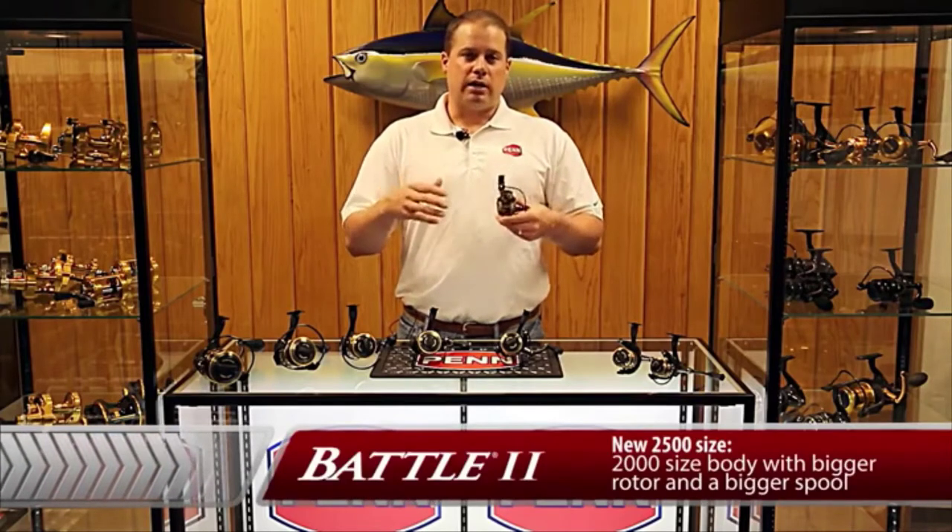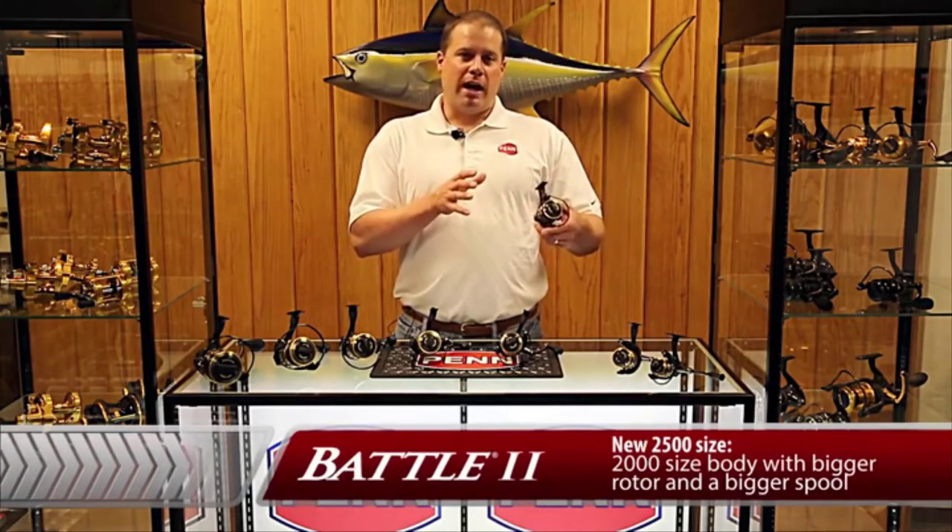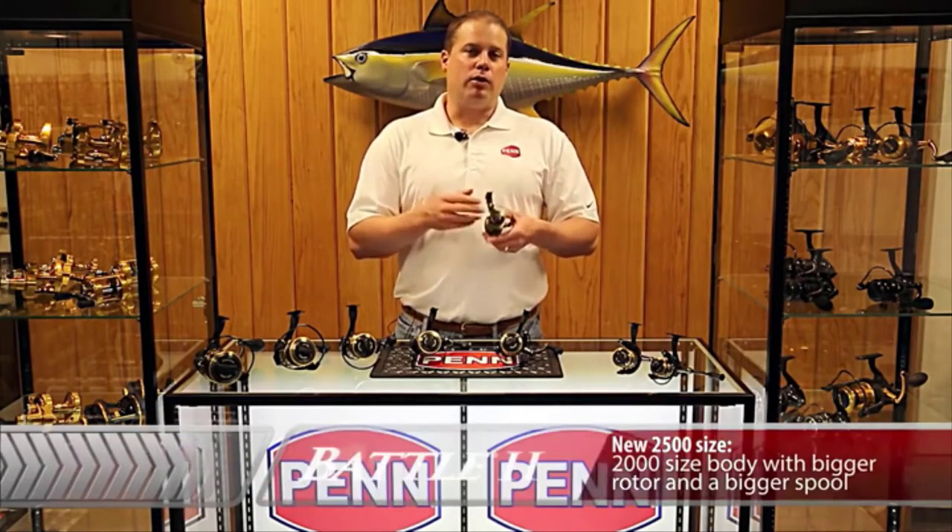Think really technical, lightweight graphite rods — think 10 to 15 pound braid. There was a gap in our spinning reel lineup for the technical inshore angler and we've now filled it with the 2500 size.